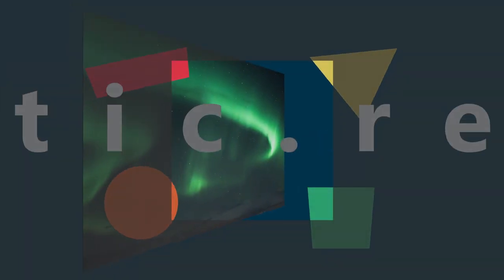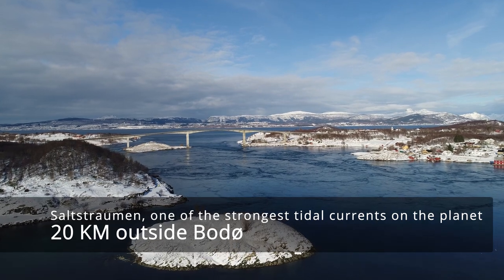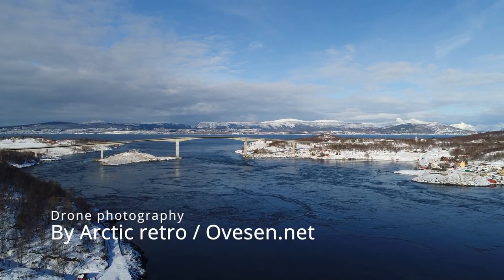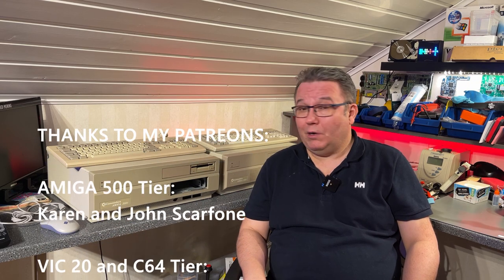Hello there and welcome to Arctic Retro. I hope you are all fine and today I have something very exciting on my bench. And if you haven't already recognized these two machines, they are two Amiga 2000s. I got both these from my friend Kjell Ove, and if you don't already follow his YouTube channel, you should check out the Koiro Retro Innovations.